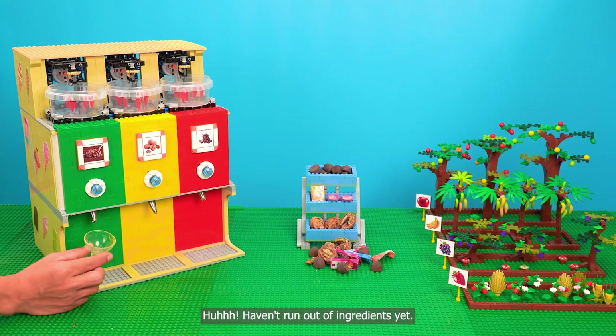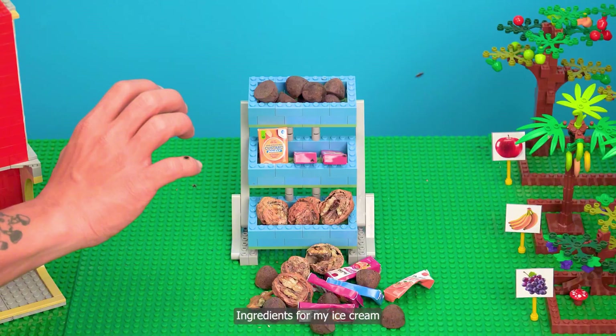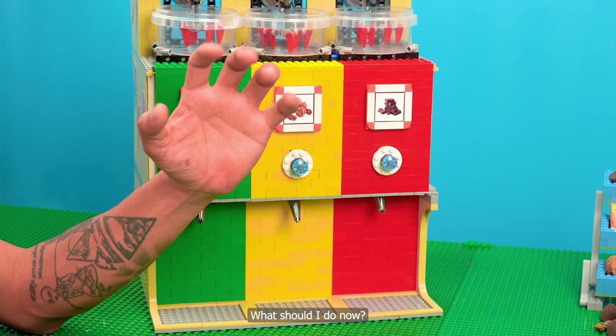Huh, haven't run out of ingredients yet. Oh no, ingredients from my ice cream. What should I do now?